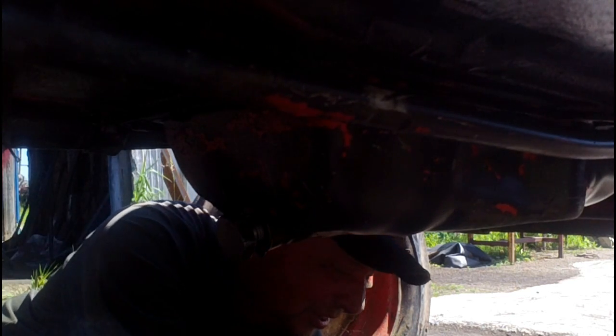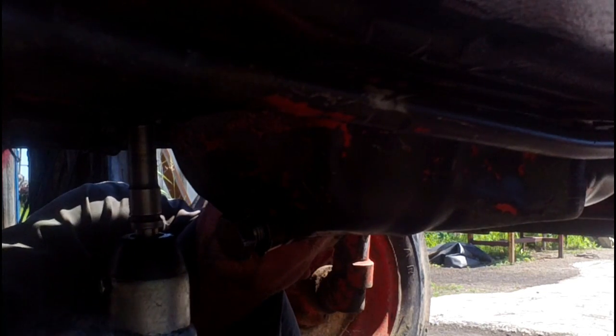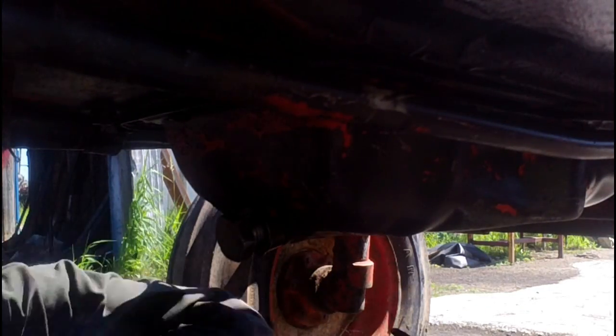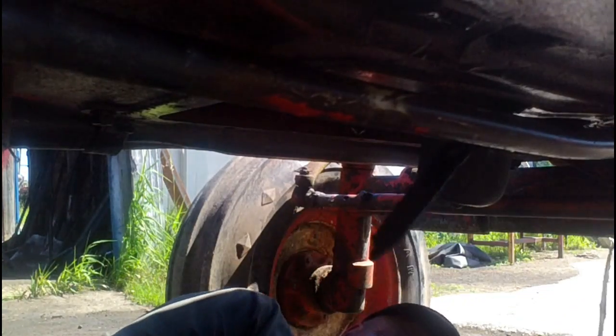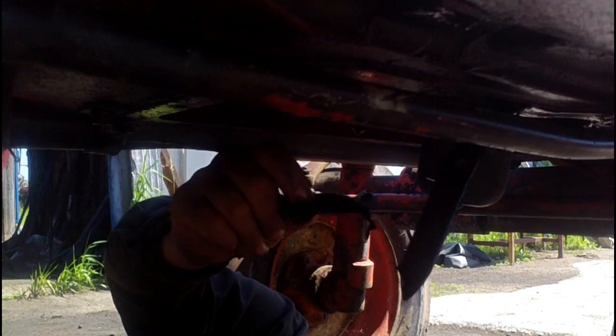We get ourselves tucked in underneath the motor here where we can get at the oil pan. I've got our handy-dandy coffee can here for bolts. There's a big old hunk of silicone laying in there — that's never a good sign.